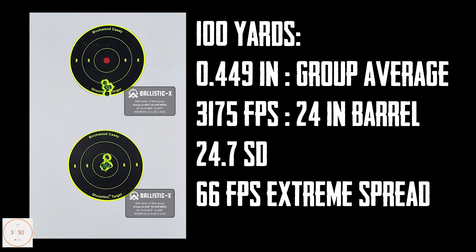Here are the 100-yard results — two of the best groups I've ever shot with 223 ammo out of this Stag Arms. It's very accurate with a 24-inch barrel. We're seeing 3,175 feet per second with a 24.7 standard deviation. And here's the hunt portion.